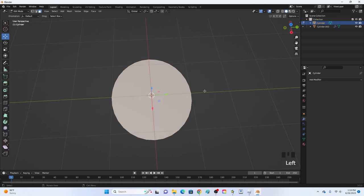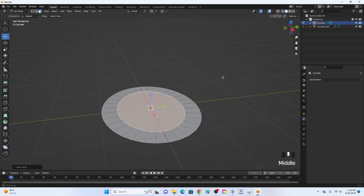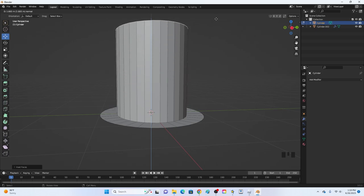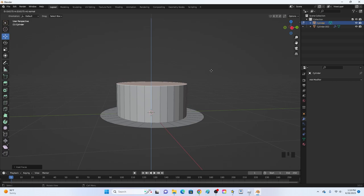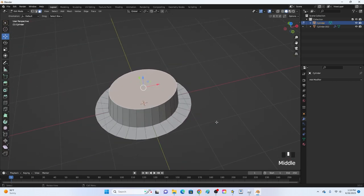Now click the top face, click I to inset, and move it in a little bit — this will be the center of the hat. Then click E to extrude it upward. The height depends on how tall you want your hat. Click S to scale it inward just a little bit.